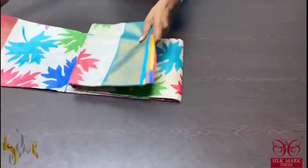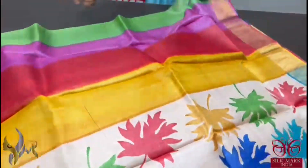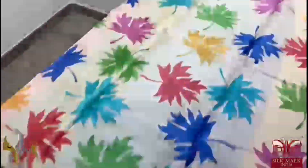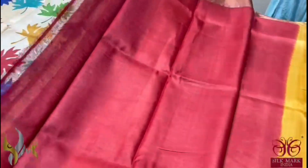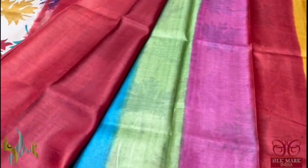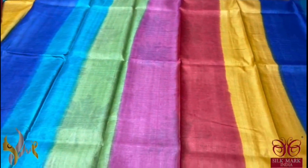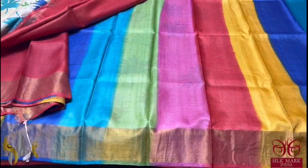Pure Tassa Silk Sari, premium quality, hand block printed, acid washed boiled Tassa — a very elegant and beautiful design. The sari is in cream base with multi-colored maple leaf design printed, and a maroon border is given with a multi-colored, almost rainbow-colored pallu with maroon blouse piece. The sari has a half-and-half look; the leg portion is completely with multiple colors in a rainbow-type patterning. Excellent sari and it comes with authentic silk mark.